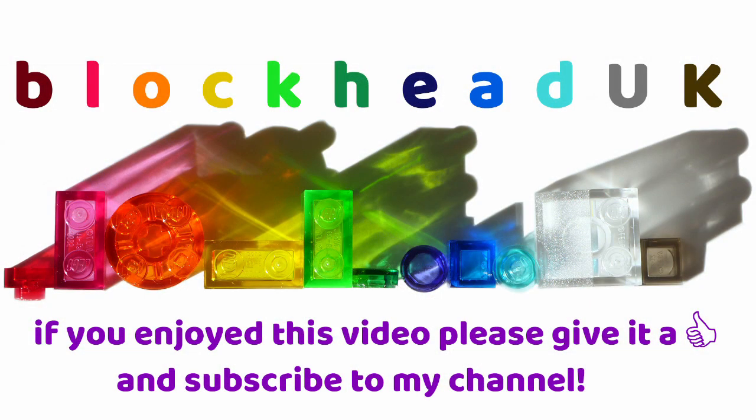If you enjoyed this video, please give it a like and subscribe to my channel so you can see new content when it is released. Thank you.